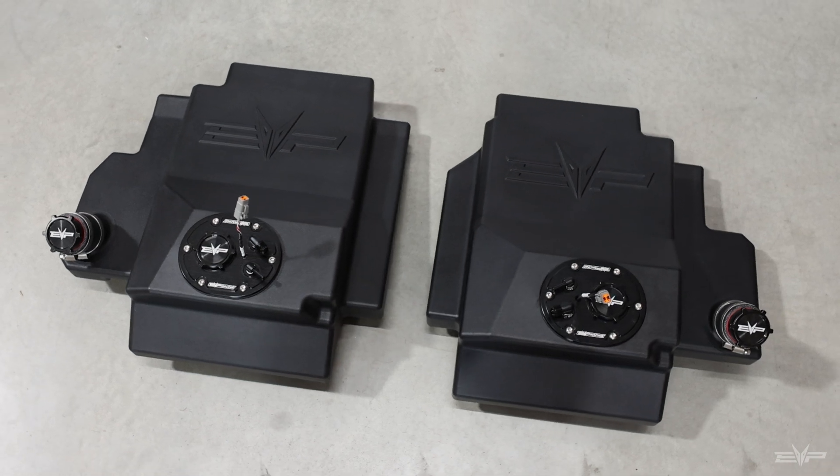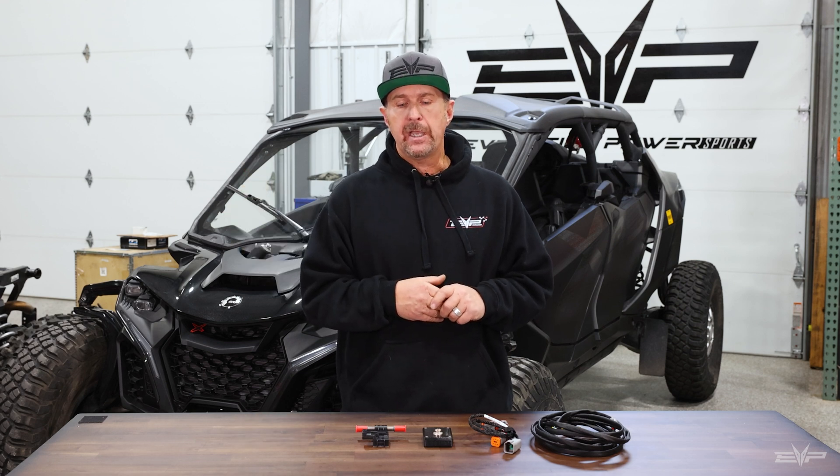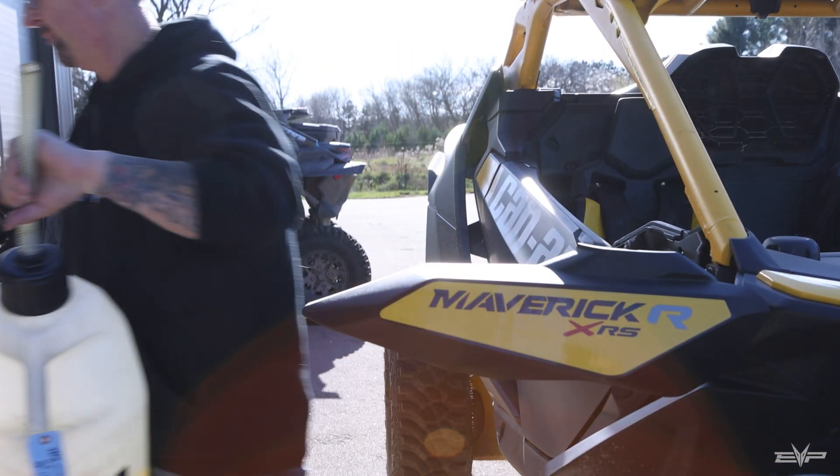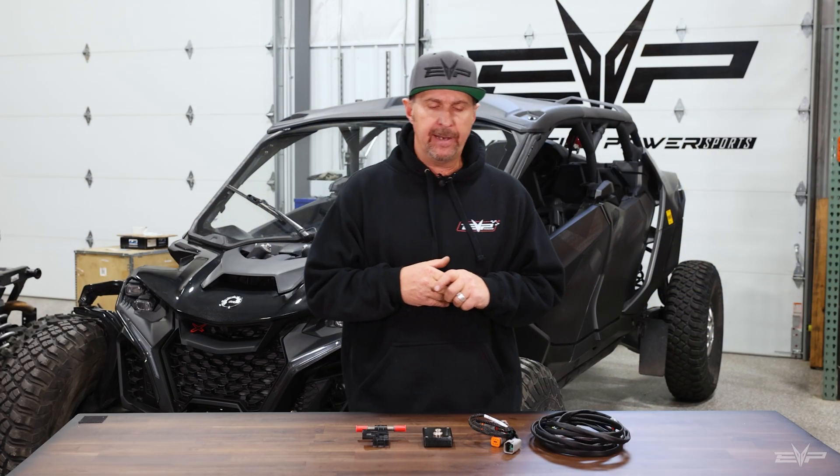We also released our auxiliary fuel tanks this year, and part of that was with this project in mind. I ride out of Glamis, I ride in Arizona, we take long trips. I want all the power that E85 can give me, but I also want to fill up my auxiliary tanks with pump gas. So if we get way far out and need to come back 200 miles, I've got pump gas in the auxiliary tanks. The tune adjusts in real time — as soon as it sees the ethanol content change, it derates or ups the power level depending on that ethanol content. We've really thought about how customers are going to use this, and it gives you the ultimate flexibility to run the best fuels possible.